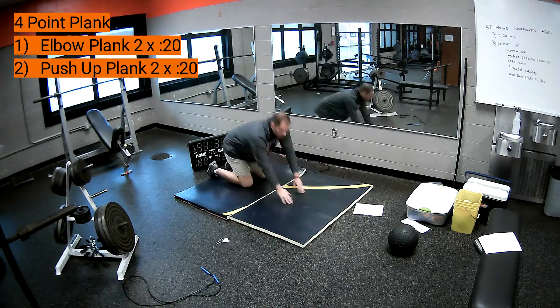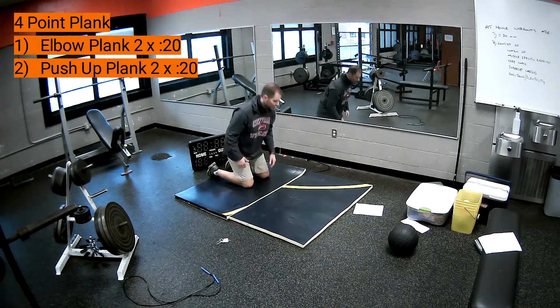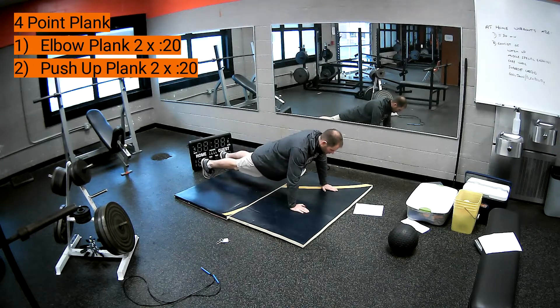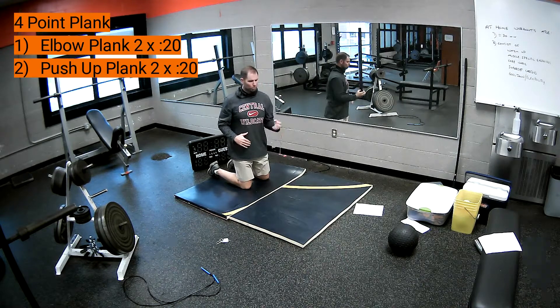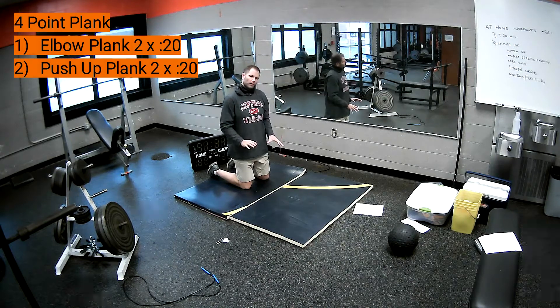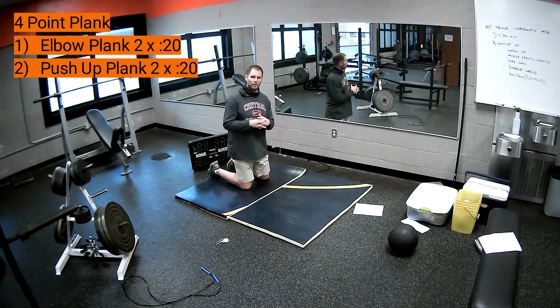Our second version of a four-point plank is called a push-up plank. That's simply four points of contact, but now with the palms of our hands instead of the elbows or forearms. In all four-point variations, we want a straight line between our shoulders and our feet — not too high or too low at the hip. We want to suck our belly button into our spine and contract our abs.